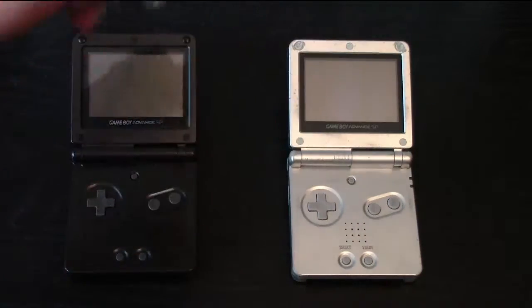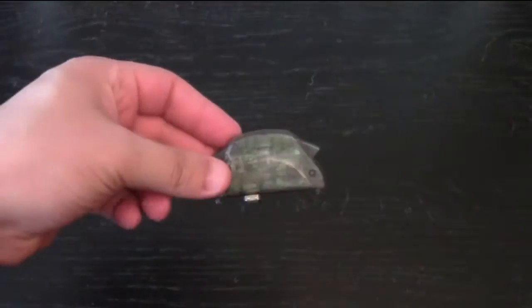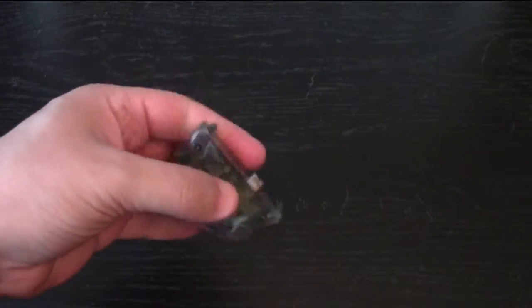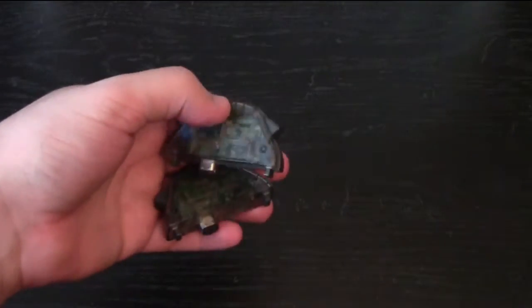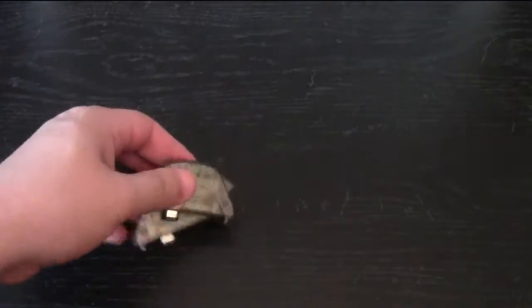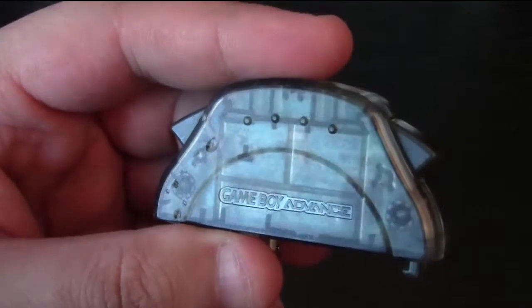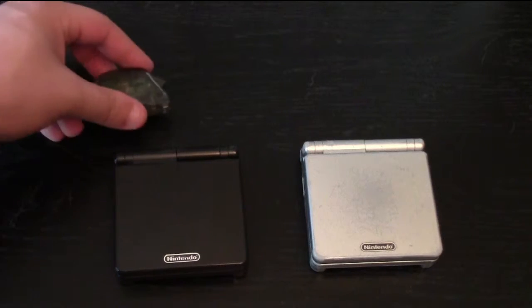First is a strange accessory: the Game Boy Advance wireless adapter. Only compatible with about 25 games, this was packaged with many versions of Pokemon Leaf Green and Fire Red, but was also for sale by itself for about 20 bucks. Although it used RF technology, the range was very poor — 10 feet or about 3 meters — which was not much longer than some wired link cables.